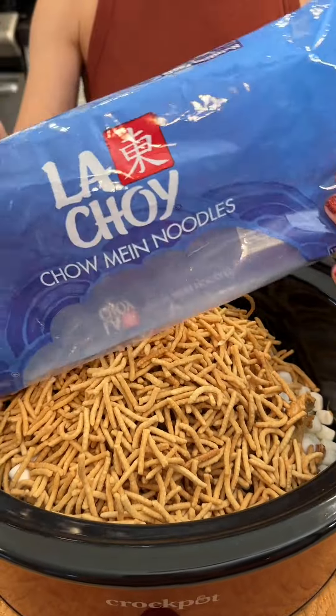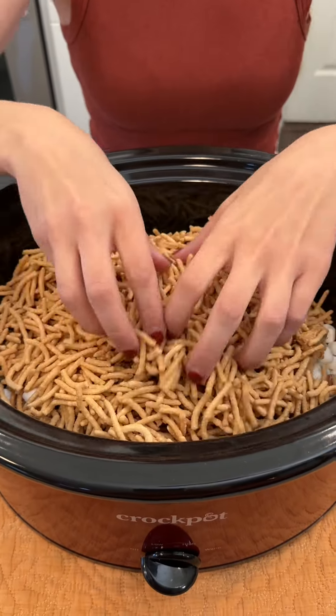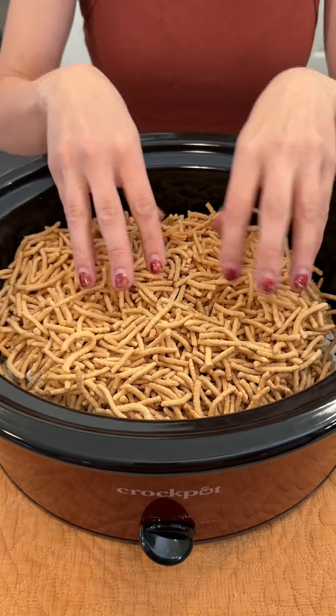Next we're adding in one bag of chow mein noodles. These are so great and delicious, and you can also swap these out for Rice Krispies or something else if you prefer.